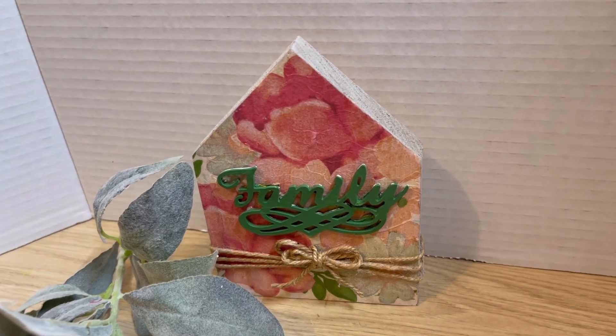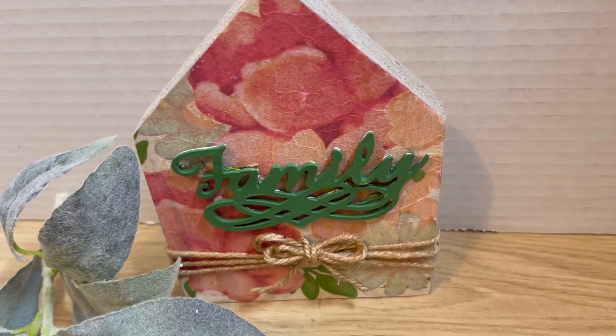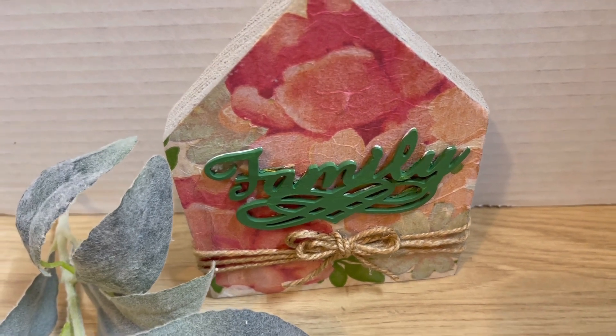And here it is — I think it came out so beautiful. Leave me a comment and let me know what you think. I hope you like it as much as I do.